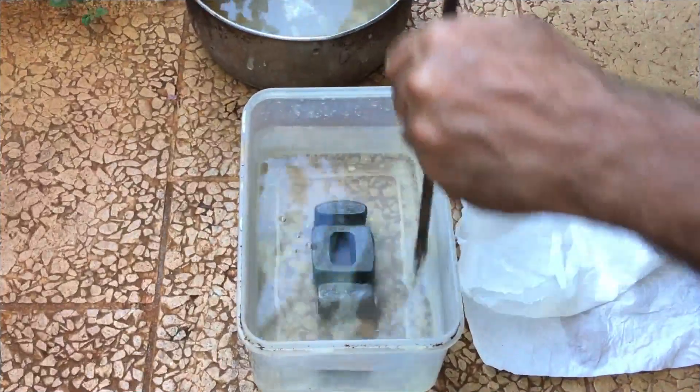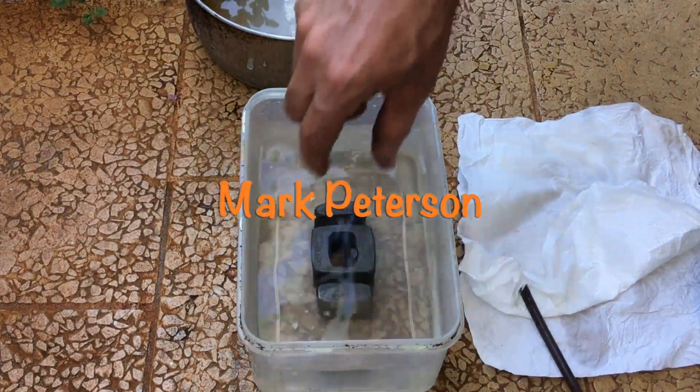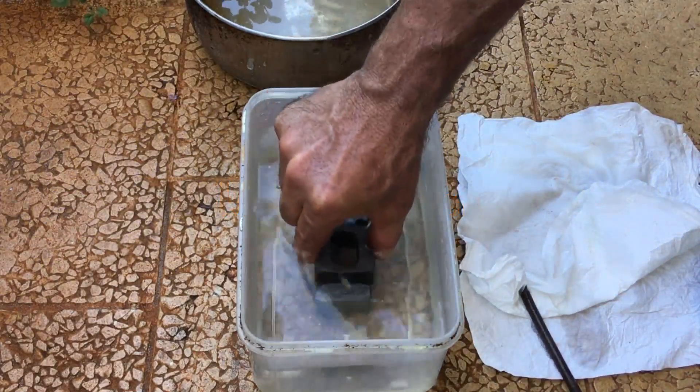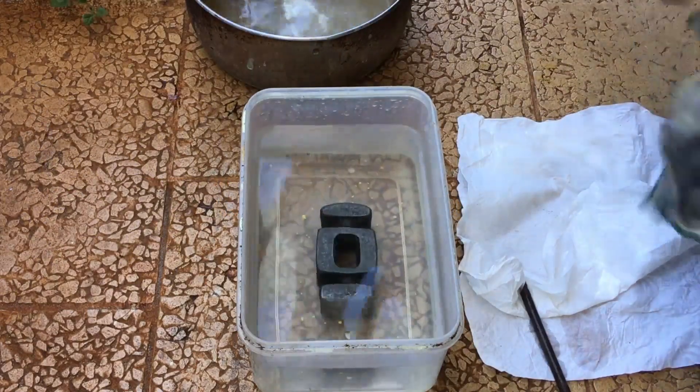I need to give a very big shout out to Mark Peterson for his recent very generous super thanks donation. Mark's a good friend of the channel and a customer, and he went above and beyond and I really appreciate it. Thanks Mark.